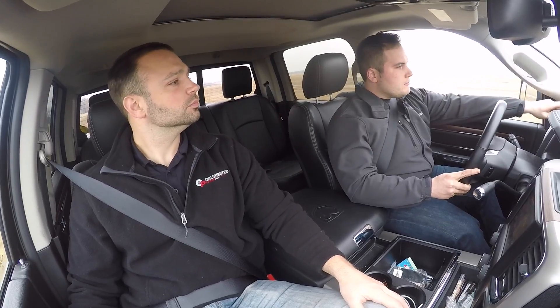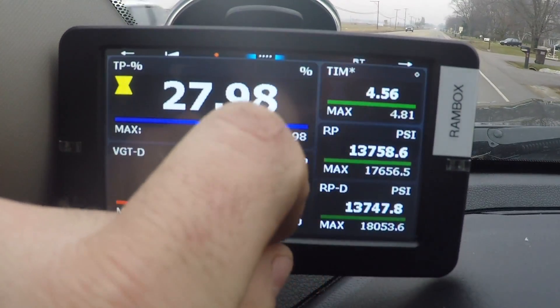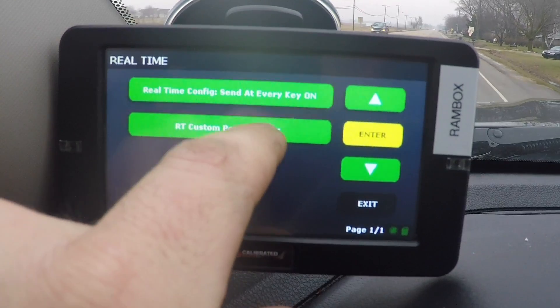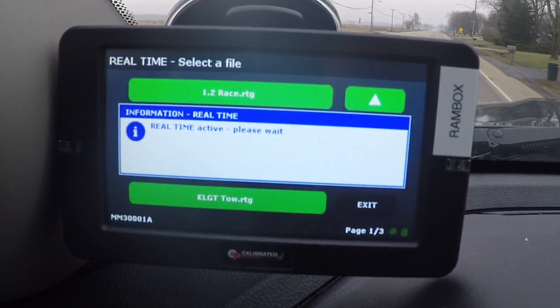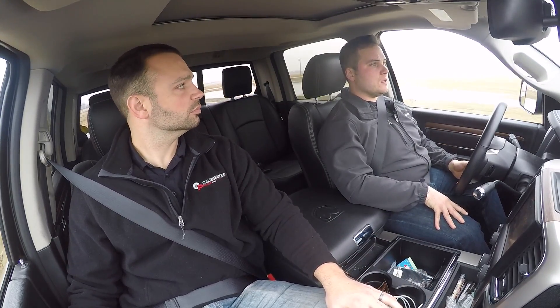Right here, I'm able to essentially just go into the real-time groups. On the screen, driving, I go in, I'm able to select whatever tune I want. Boom. Done. I just switched the tune, and I just went from a Sport Economy to a tow tune just like that.